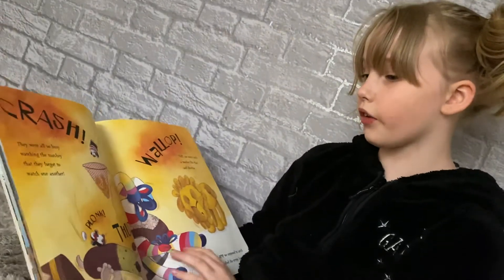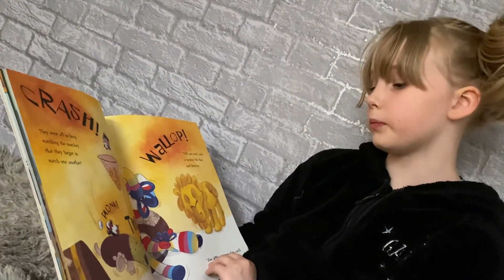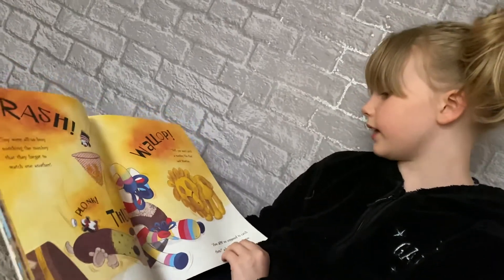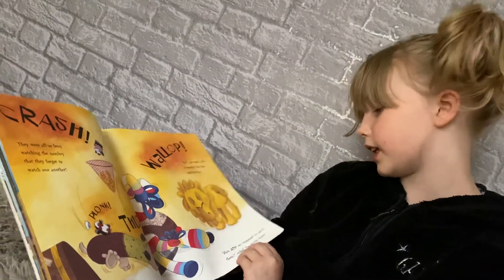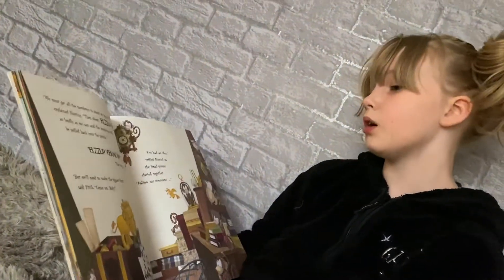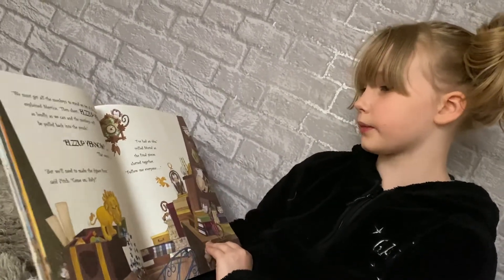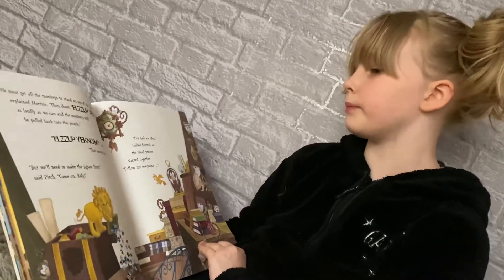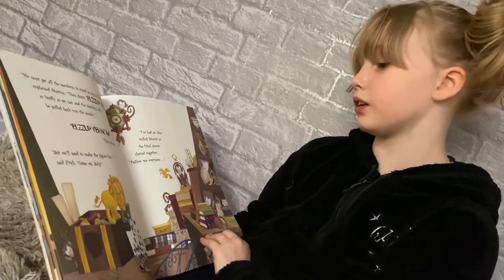Crash! They were all so busy watching the monkey that they forgot to watch one another. Plonk, thud, wallop. "Well, you won't catch a monkey like that," said Mortis. "How are we supposed to catch them?" asked the stripy horse. "We must get all the monkeys to stand on top of the jigsaw," explained Mortis, "then shout 'Locks up, yick-num!' as loudly as we can. And the monkeys will be pulled back into the puzzle."